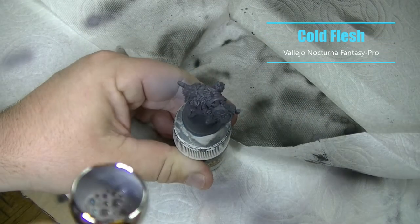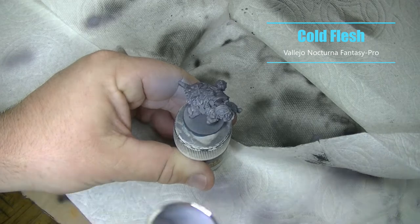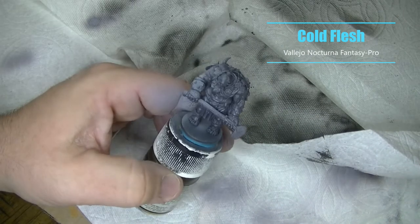Continuing on with that Zenithal undercoat, I'm using Cold Flesh spraying at a 45 degree angle.